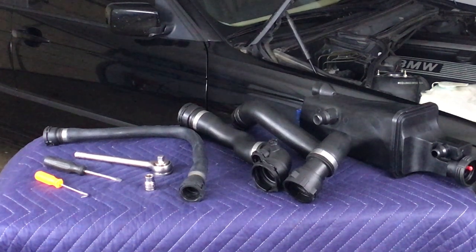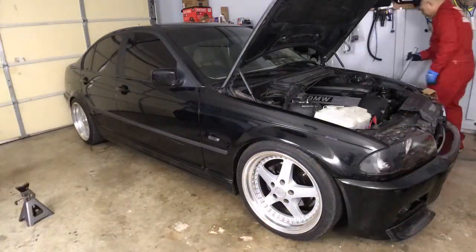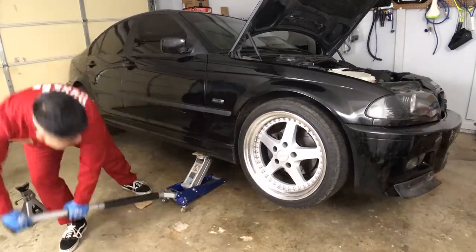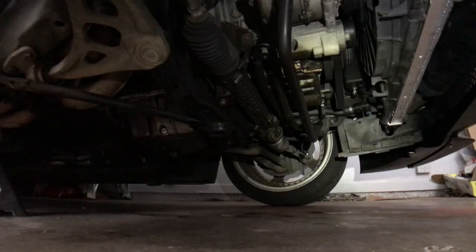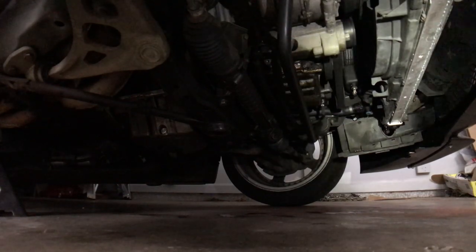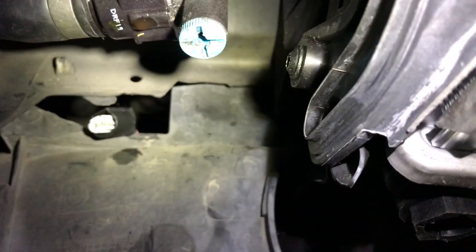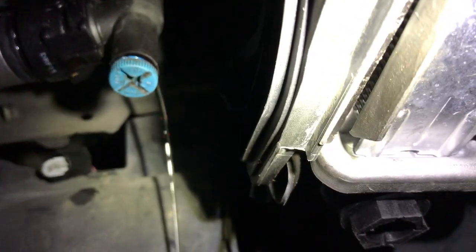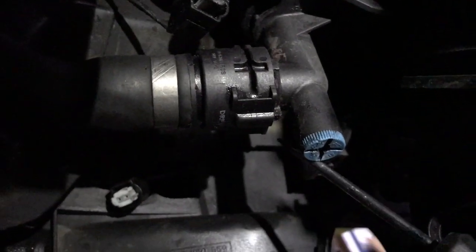The next step is to raise the car and drain the coolant. Put your bucket down and open up the drain plug for the coolant. When you get under the car on the driver's side, there's a blue little screw right there. Get under there and just let the coolant come out.